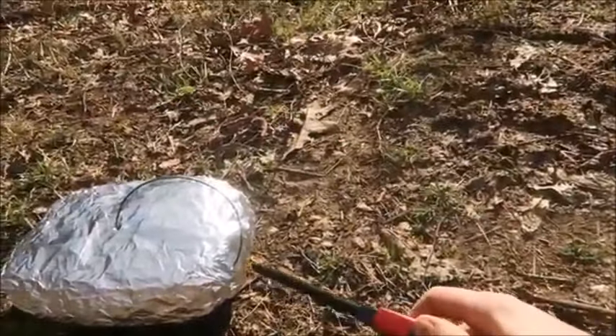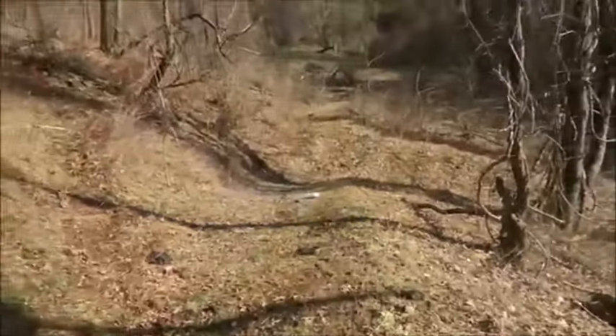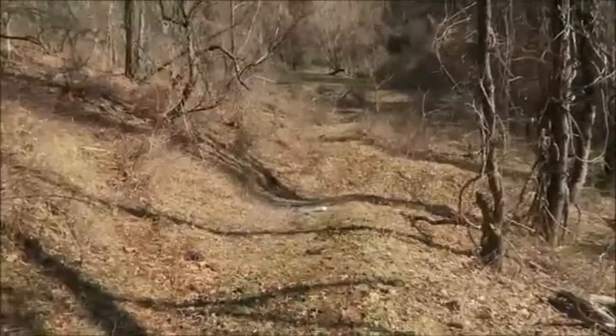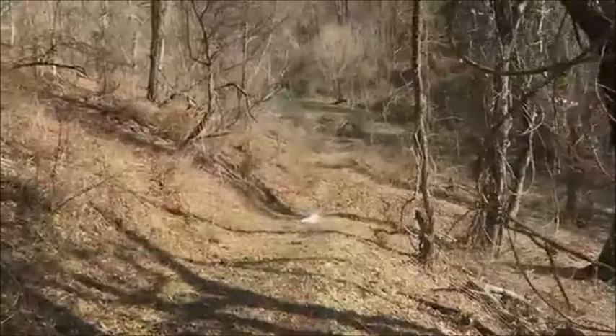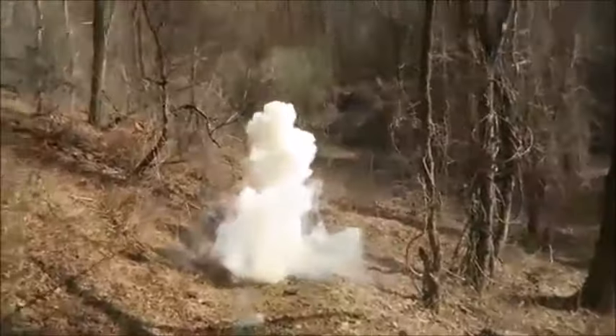I'm gonna light it up and turn it over. Let's see what happens. Whoo — it's exploded!